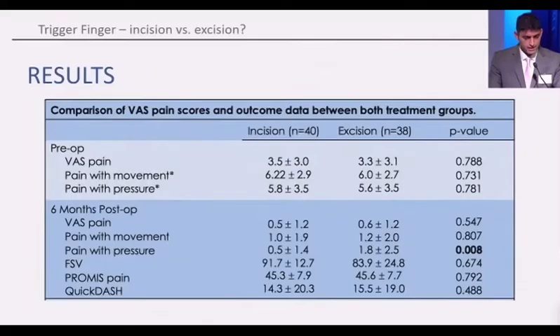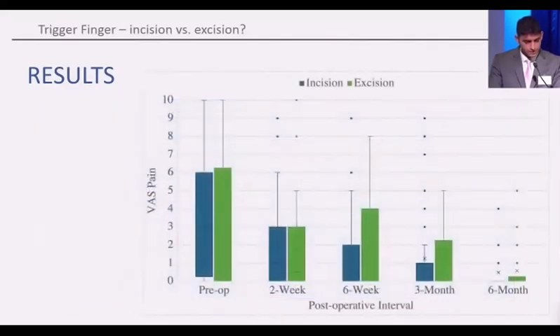Our results showed that preoperatively, the groups were very similar and pain scores showed no difference. But postoperatively, we found there was more pain with pressure in the excision group, which was not what we were expecting. Overall, the VAS pain was non-significant at the various time points between the groups.